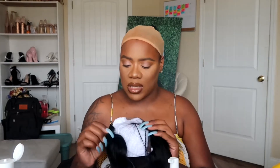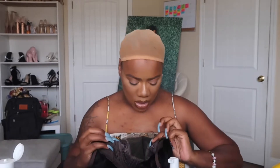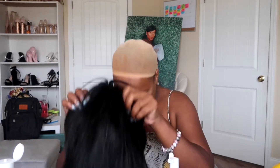It comes in this regular wrapping knit. This is the wig — 14 inches. It has three combs; this is the 4x4 lace parting lace closure. It does have adjustable straps and a comb at the nape.